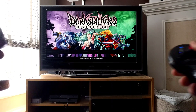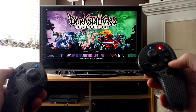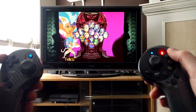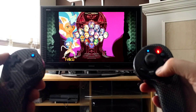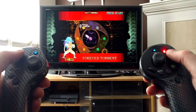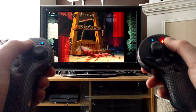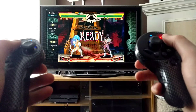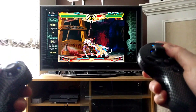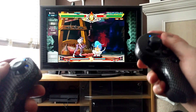Let's finish off with a fighting game, because that's going to be terrible with this controller. Let's do Darkstalkers Resurrection. As you know, Felicia is my girl. I think to get her original colors is square? Yes. This is not going to go well. I can do some of the moves — the problem is having this range of buttons here, that's really not going to work.